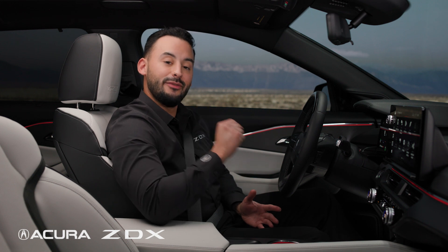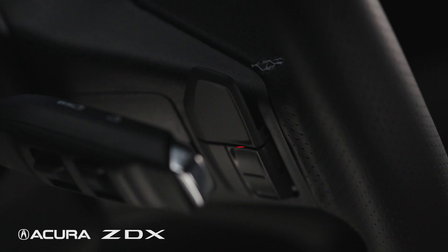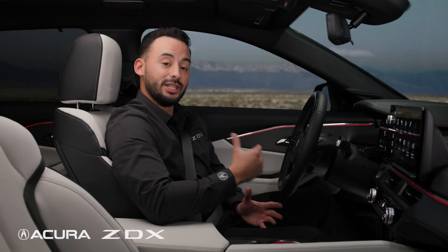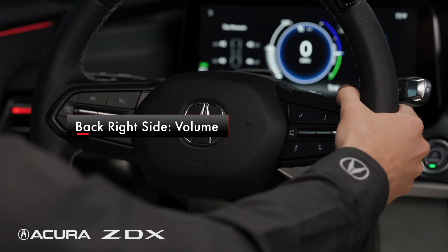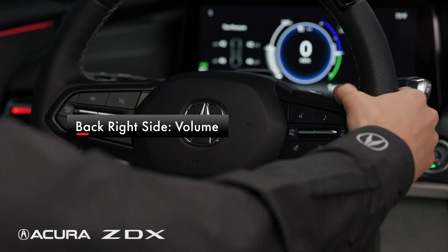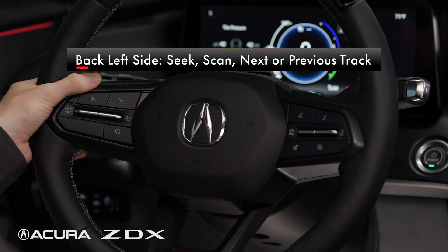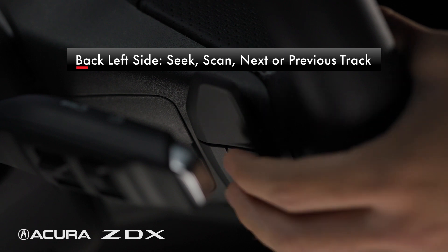This steering wheel does even more. The seek and skip buttons and volume switches are on the back of the steering wheel. To increase or decrease volume, locate the volume buttons on the back side of the steering wheel on the right. To seek or skip within an audio source, press the buttons on the back side of the steering wheel on the left.